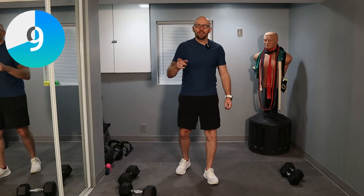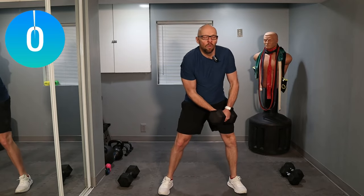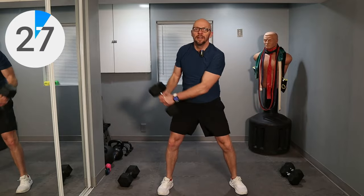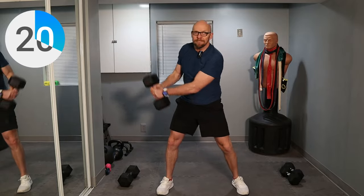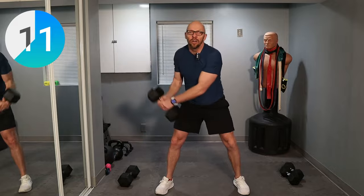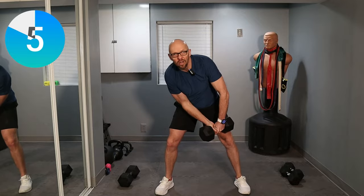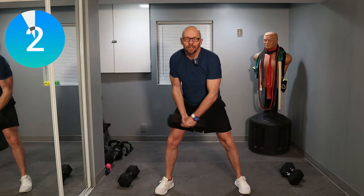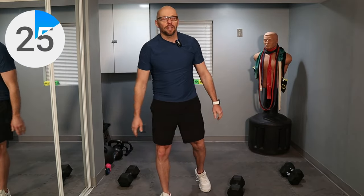Now we've got a wood chopper. You go 30 seconds in one direction, 30-second break, 30 seconds in the other direction. So grab that dumbbell and let's go. Come on — 10 seconds. Three, two, one and weight down. Now we're going to take a 30-second break and we're moving into the other direction.